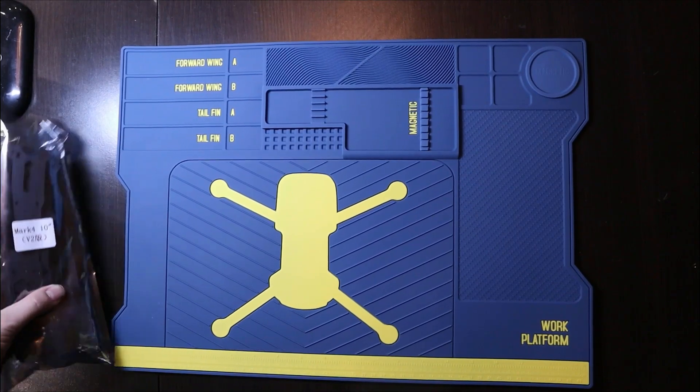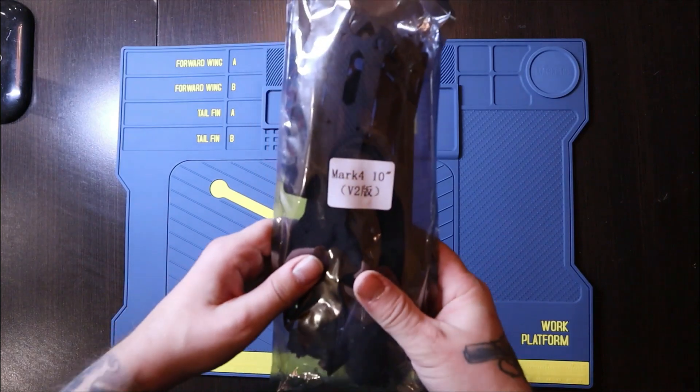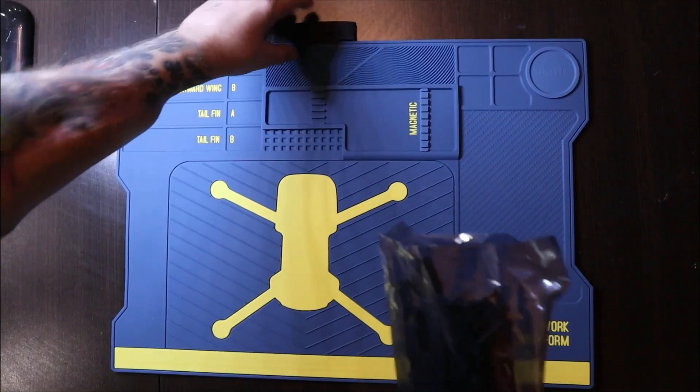Hello, this is Francis from Voices of Freedom. Today we're going to learn how to assemble the Mark 4 V2 10-inch, which is the frame we use in Ukraine for our kamikaze drone.